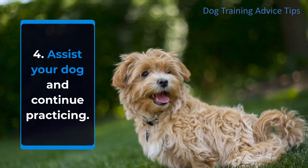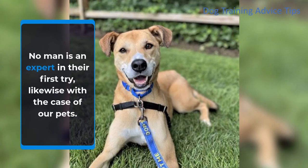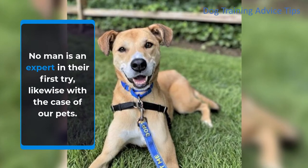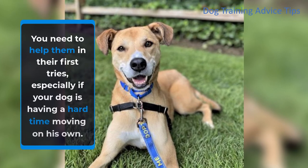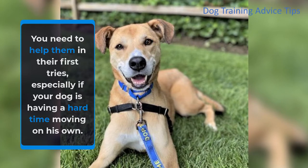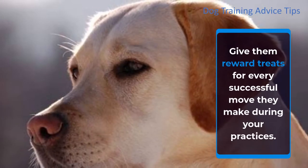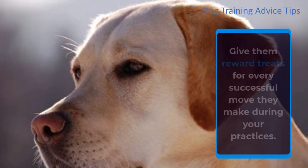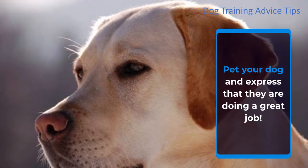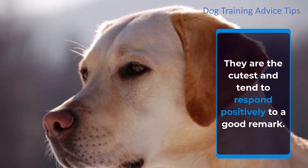Step 4: Assist your dog and continue practicing. No one is an expert on their first try, likewise with our pets. You need to help them in their first tries, especially if your dog is having a hard time moving on his own. You can assist your dog with your free hand by gently helping them roll over their body. Give reward treats for every successful move they make during practice, pet your dog, and express that they are doing a great job — they tend to respond positively to a good remark.